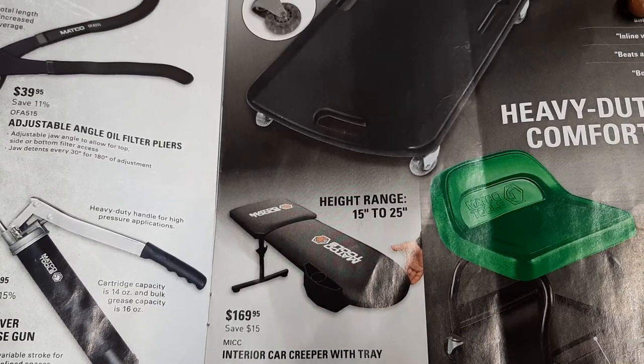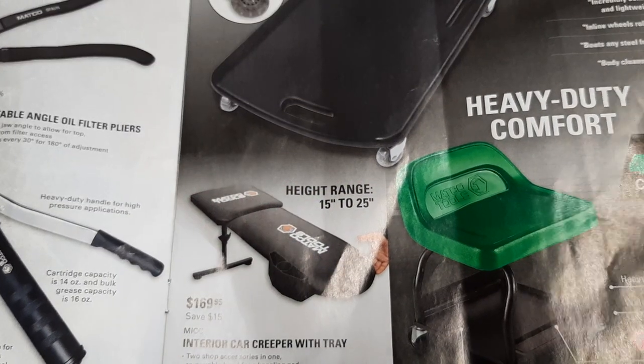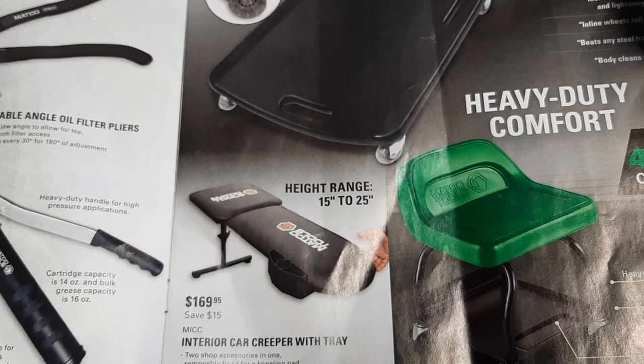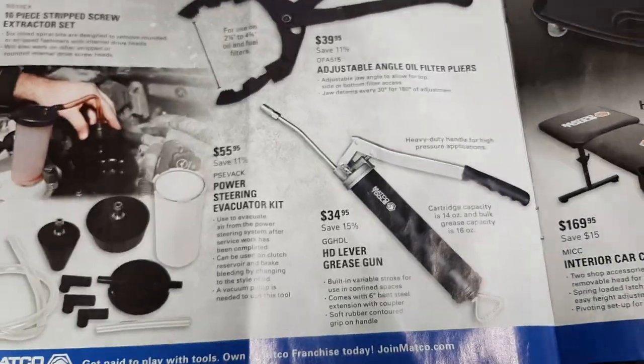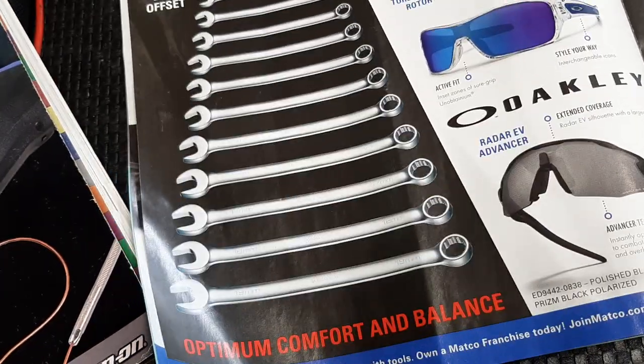I'd like to see it work before I jump into one - I'm a little too big for one myself. $189.95 for the heavy duty comfort creeper, 480-pound capacity. That is a heavy duty one. They've been around a long time - the tractor seats. Moving right along, we've got a wrench bundle and some more Oakleys.